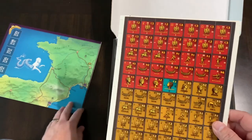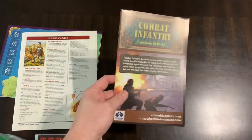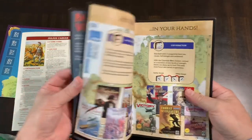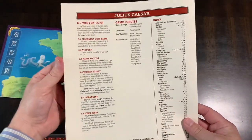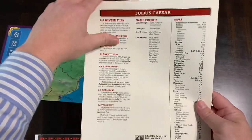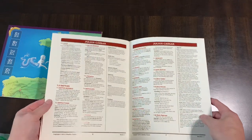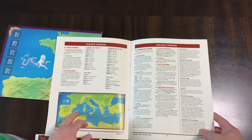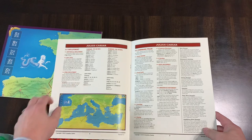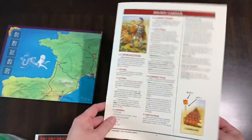That blue block is for Cleopatra — I think she can go to both sides possibly. You also have the rules in here. There's a little catalog from them, which is always nice. The rules are not very long — they're about seven to eight pages, triple column, not too dense, and you have some setup and deployment information with a bit of color.